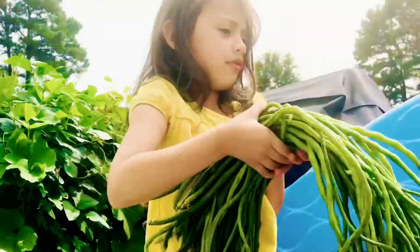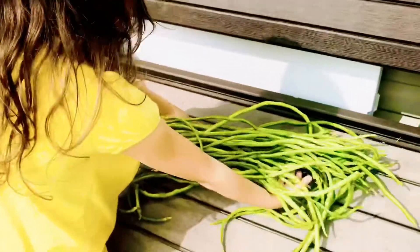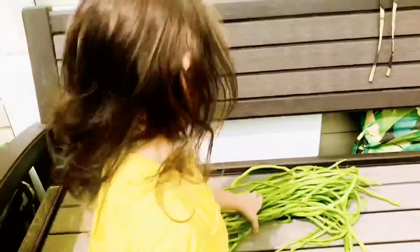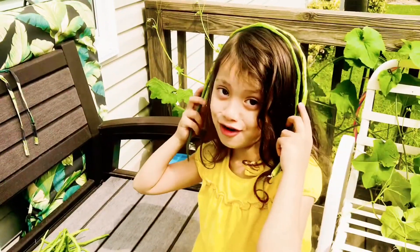Let me get out of this area first. So hairy! Let's see the view — look at how many there are. Look at all that string beans. That can be like hair, like a wig! Hi, I have no hair.